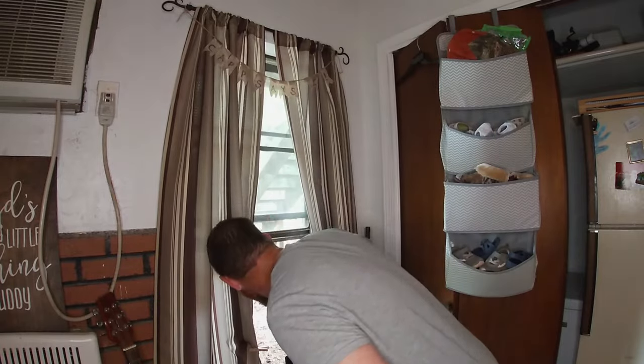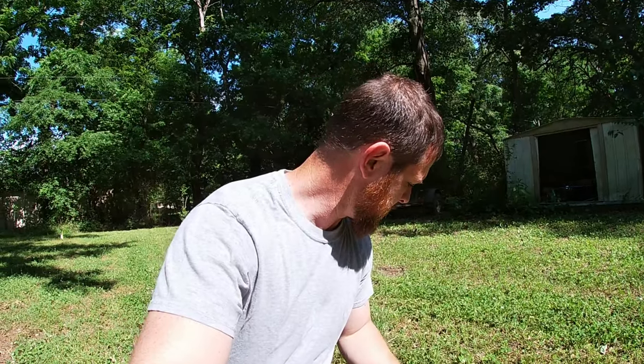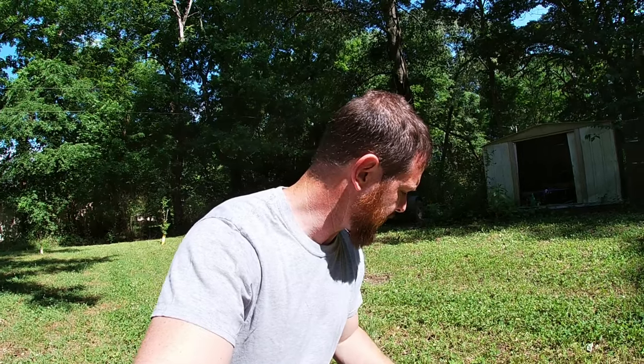He didn't go far — he just landed right over there in the yard. I got him. But I'm just not real impressed with the performance of these bolts. I didn't even get a clean pass through — maybe went in three inches. Squirrels are pretty light-skinned animals; it shouldn't take much to get a clean pass through.